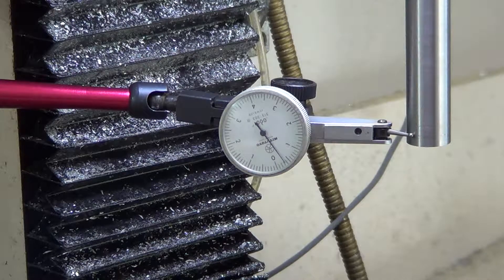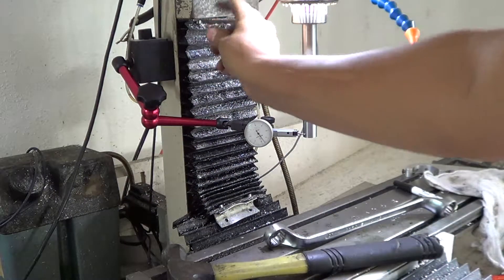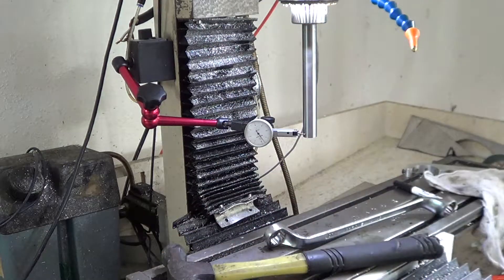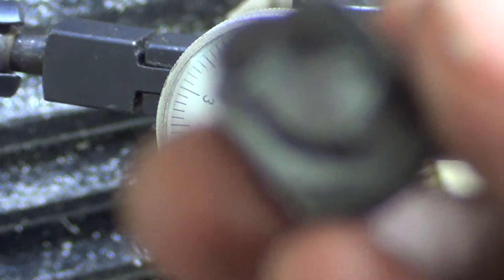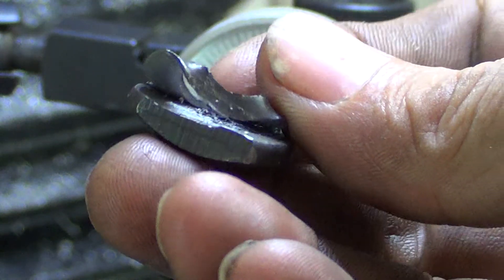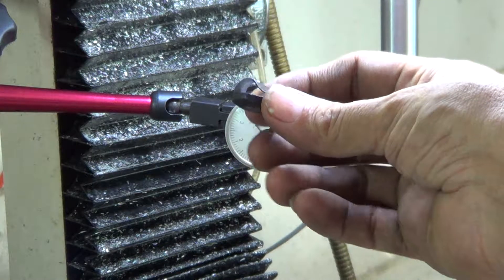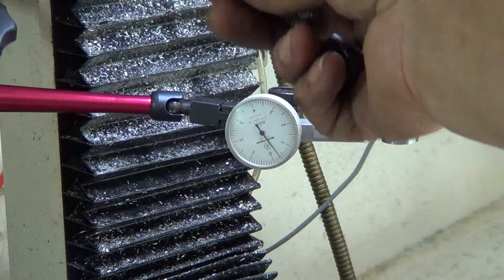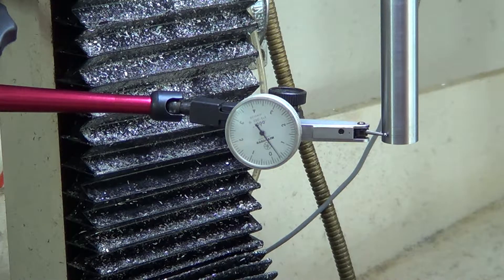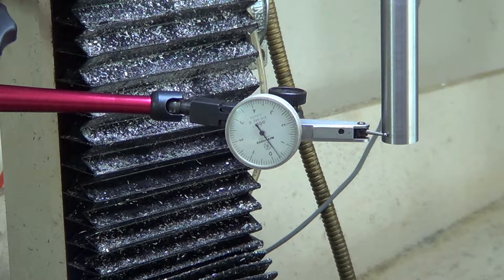I just wanted to show you guys — I took this out from the adjustment group, the tightening group that goes under here where you tighten it to do your tramming. This is one of those bolts — the head broke off of it, and that let the head kind of twist over on me. It was out pretty far.